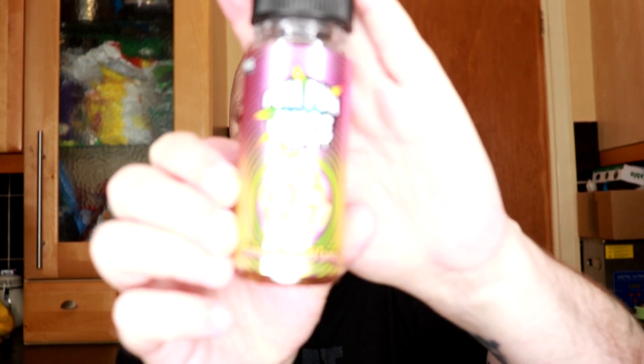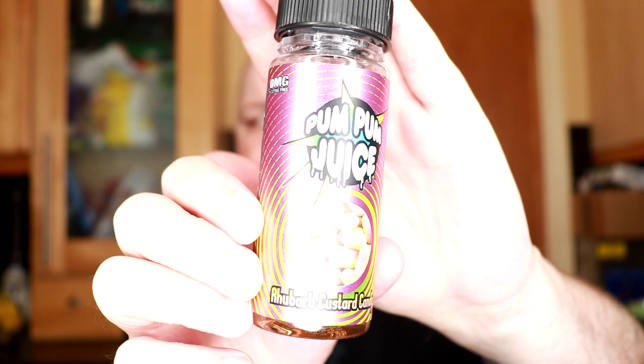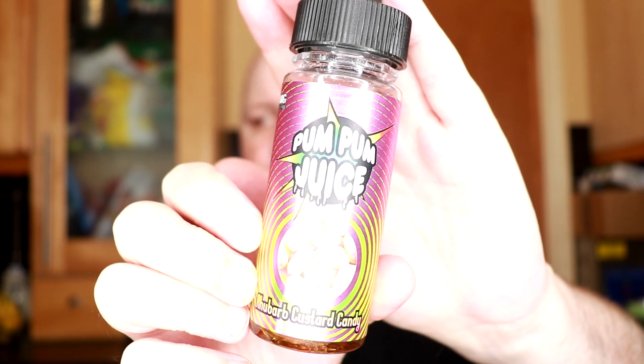I've got the full range of Pum Pum Juice — 73 flavors — so it's inevitable that one or two I'm not going to like, especially out of that amount. The tobacco I don't like, sorry tobacco, but if you like your tobaccos and you like pipe tobacco, you'll probably love it. Definite winner for me: Rhubarb and Custard Candies — tastes just like the sweets. And it gets rid of the taste of that tobacco as well.